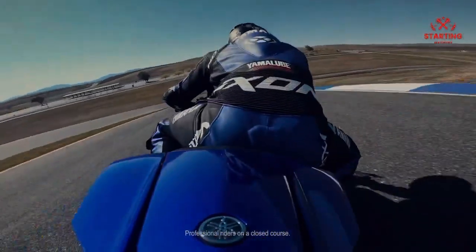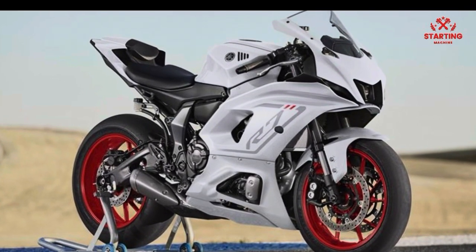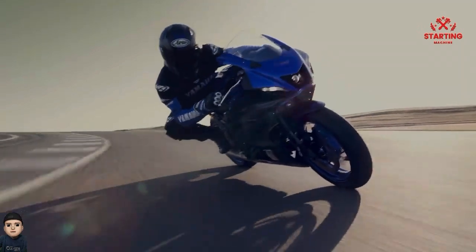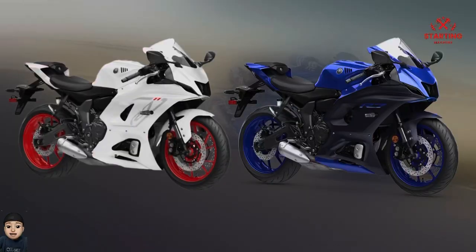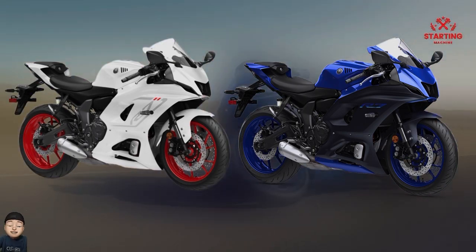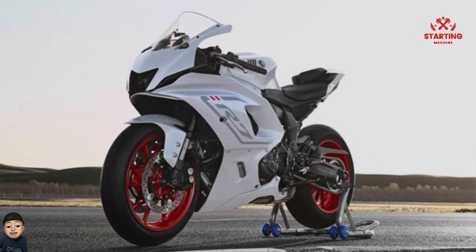Hello everyone, this is the Yamaha R7 2023. After a year of existence and entering a new trend in the two-cylinder super sport segment, the Yamaha R7 version of the latest model year 2023 gets an update with a new look that is more handsome and sporty, typical of the R series. One of them is that it comes with a tempting white color variant.